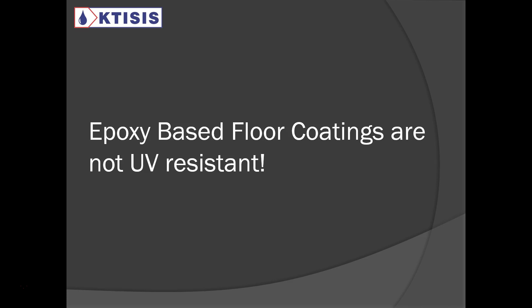I do not recommend epoxy. However, I do recommend a different type of product. Epoxy-based floor coatings are not UV-resistant. Anyone that tells you they are, you should stay away from them — they are not very reliable.